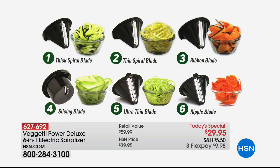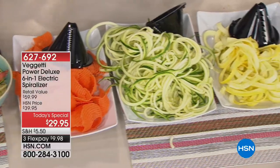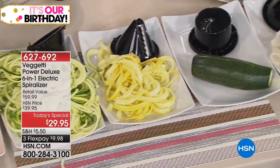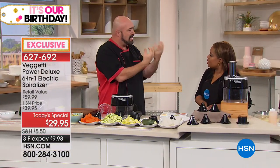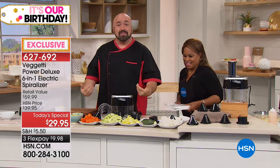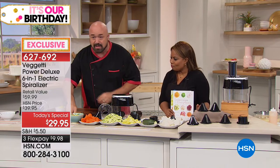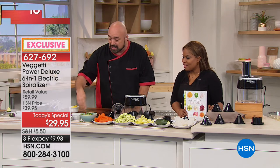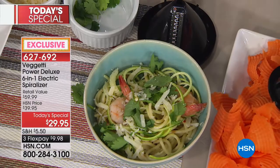Where you run into trouble is with something like a tomato — thick on the outside, mushy and seedy inside. That's not your spiralizer. But look at the different blades: the ultra-thin Marlo loves makes gorgeous angel hair pasta. Then there's the ripple blade — also exclusive to HSN. Can you imagine that for ruffle chips and waffle chips, with little ridges for your dips? And the thick blade for thicker pasta noodles and curly fries.